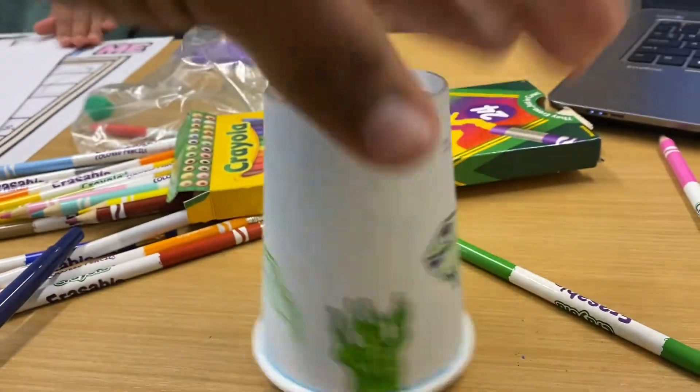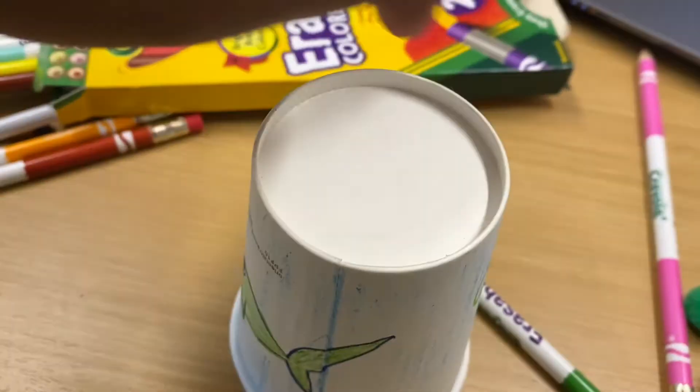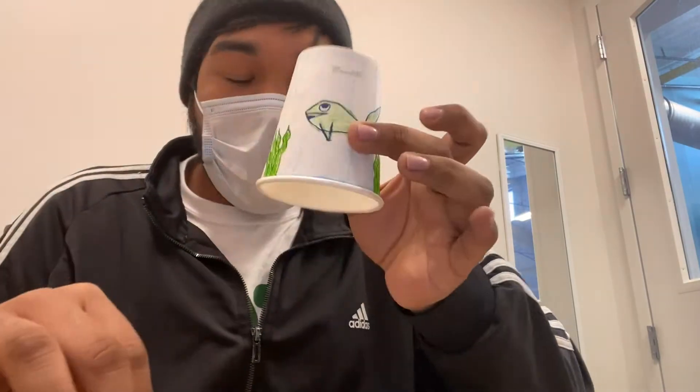Once you're done beautifying your cup, you're going to want to cut out the base of the cup — that means this entire circle needs to be cut out. Once you cut the base of your cup out, you're going to move on to the balloon.